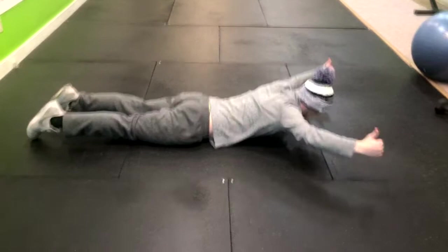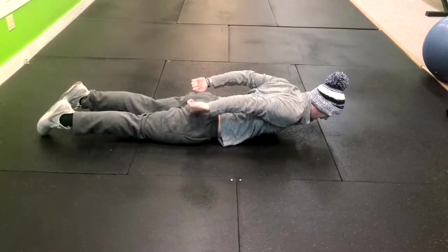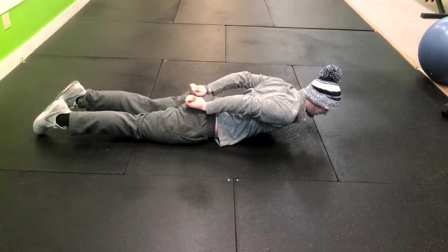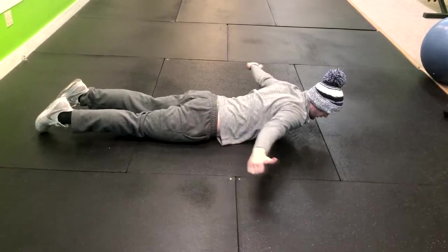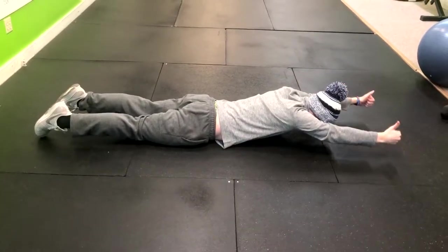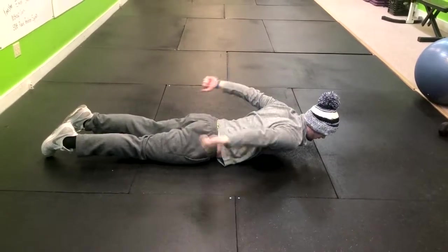From here, you're going to lift, bringing your hands back and squeezing your upper back, then bring them together — just like you're getting handcuffed — and then return right back out with the thumbs up. So: up, handcuff, and then right back.